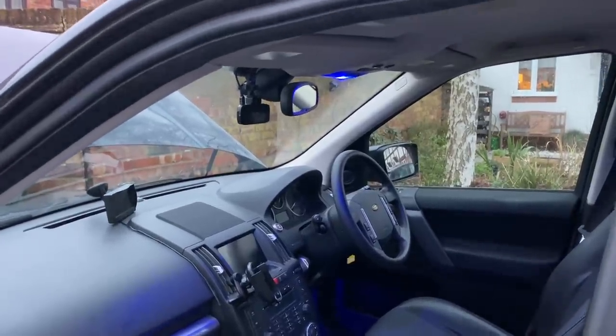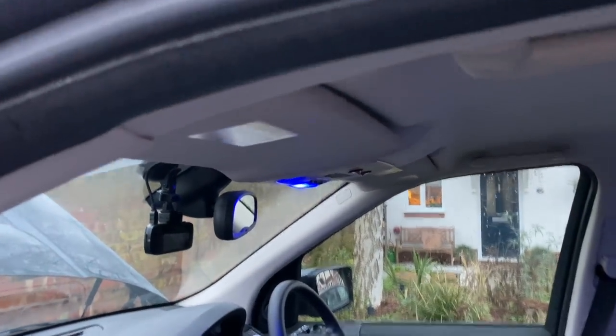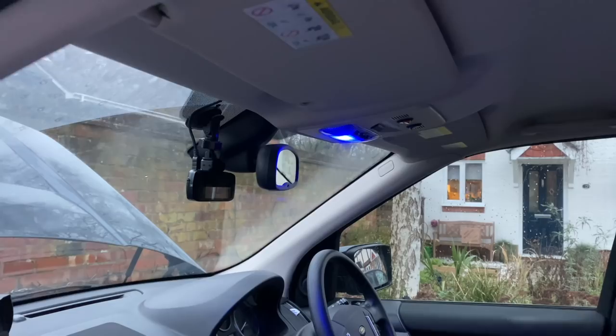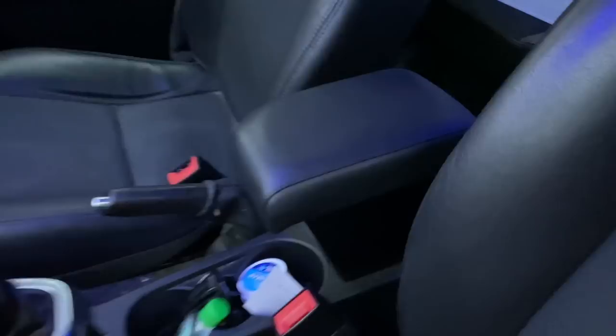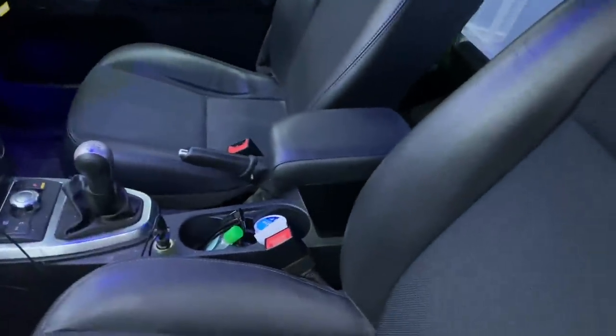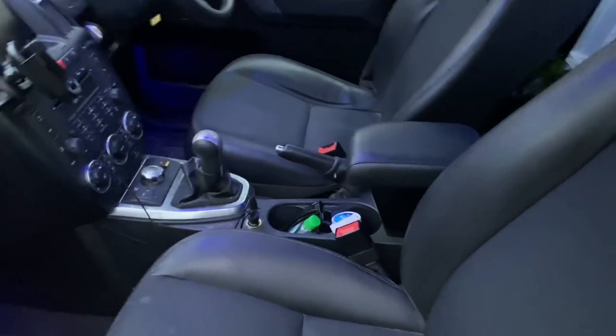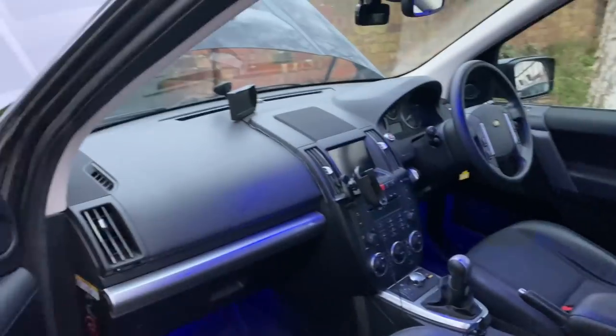Inside we've also got blue LEDs — I think they're Cree LEDs. I did a video on fitting those recently. We've got one of these armrests — you can buy these on eBay, made by a company in Italy. They're really nice and comfortable, slots in where the original cubby box thing was. I've got a wireless charging phone cradle, very useful. And a reversing camera screen — I'll show you the reversing camera at the back of the car.